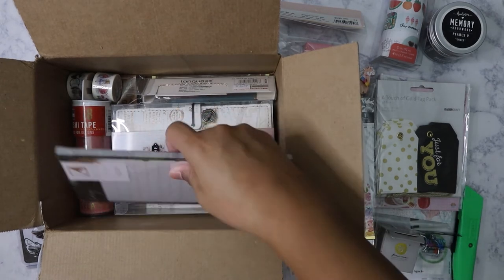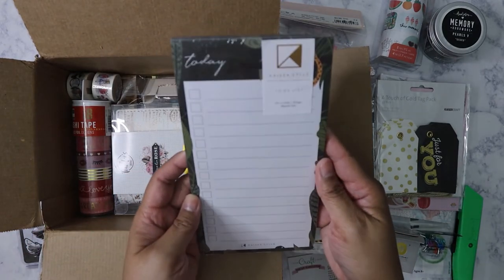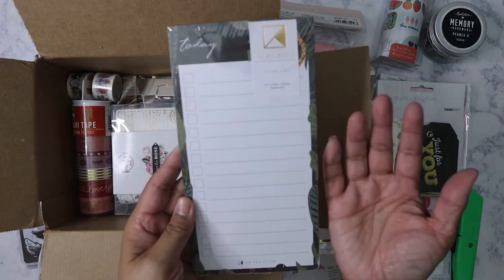I'm going to stick those vintage labels in my Hobonichi — I do some daily spreads. Looks like I also got a memo pad from Kaiser Craft, just a to-do list.